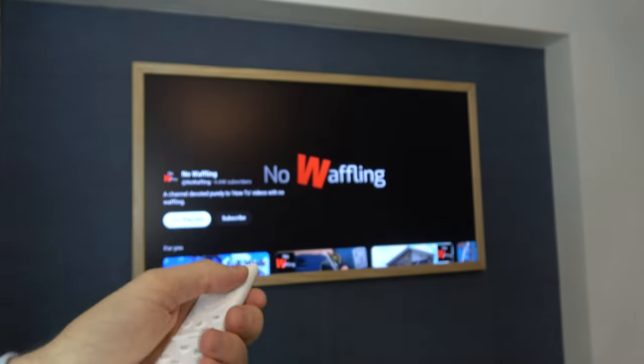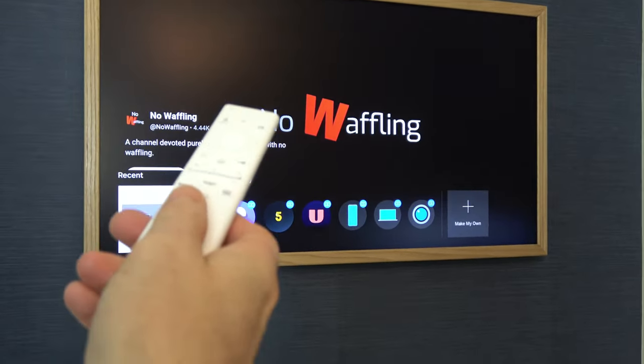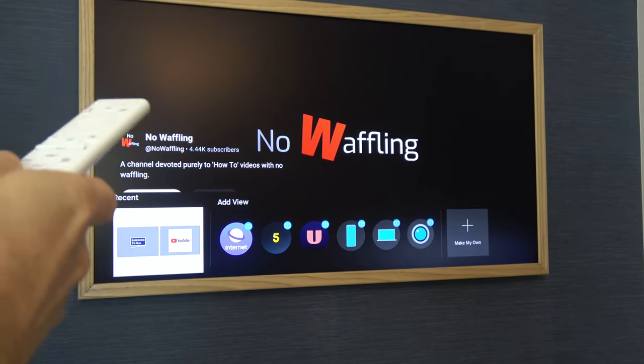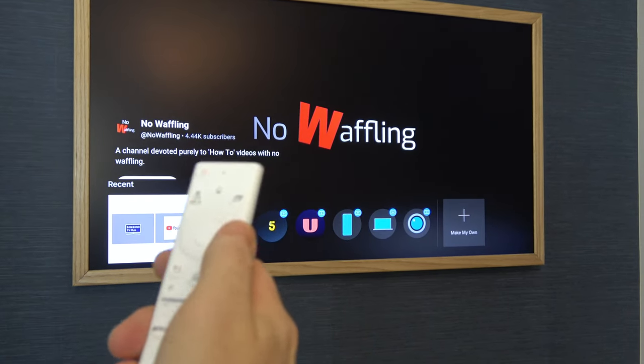So we're going to press it. This would be useful if, for example, you wanted to watch a YouTube video, but at the same time you wanted to watch football, but you just wanted football on the small little screen so it doesn't distract you too much. I'm going to show you how to do that process.